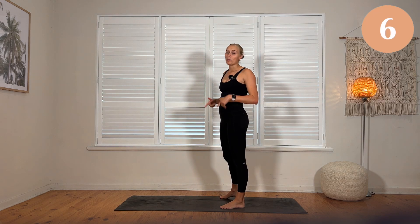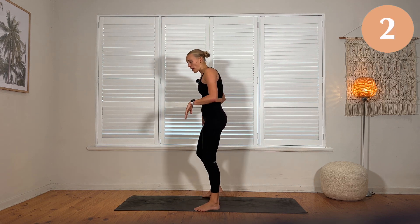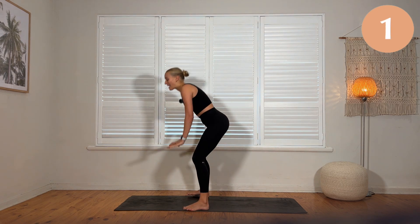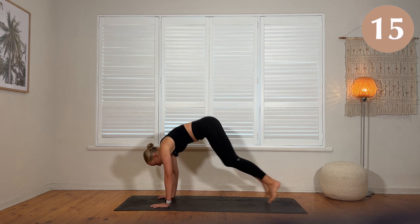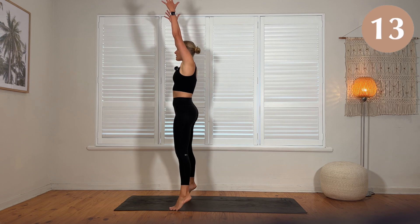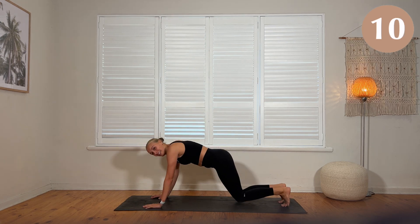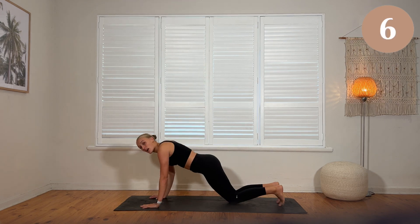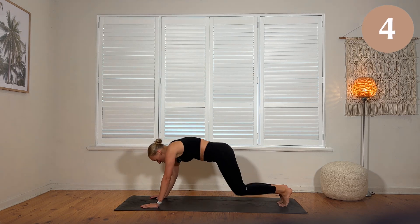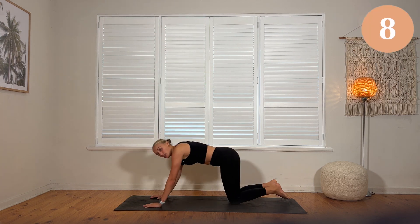Next, you're going for a Pilates burpee. Add a push-up at the bottom, just rise at the top. Don't stress about jumping, but if you want to jump, go for it. Feet nice and wide. Hands to the floor. You're either going to step or jump your feet out. Give me a push-up. Step or jump your feet in. Rise up nice and tall. If you don't want to jump the feet out, you're welcome to step it in and out, or you can get rid of the push-up.